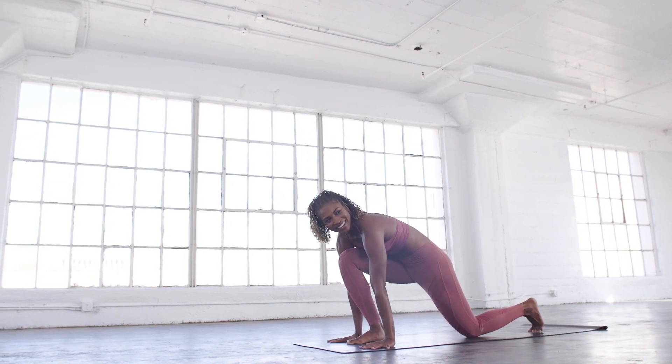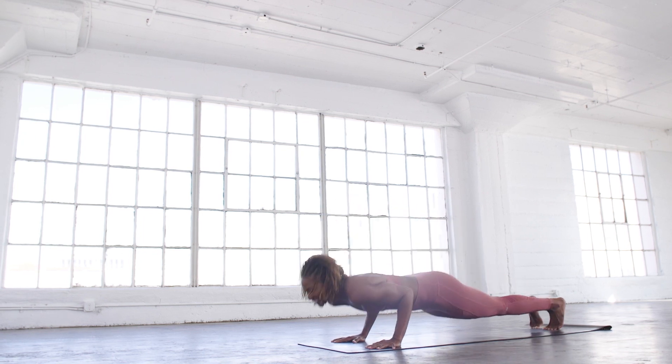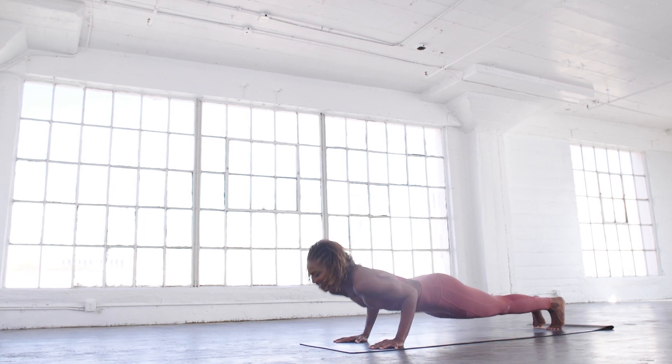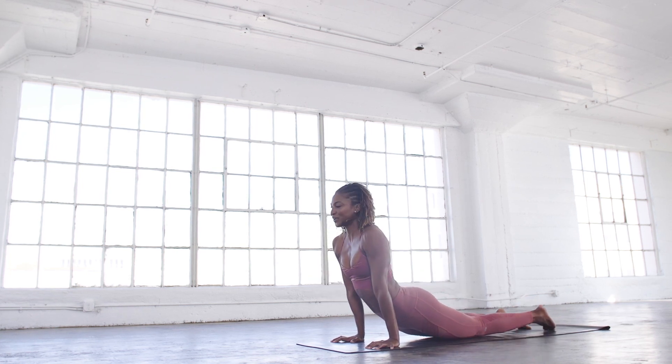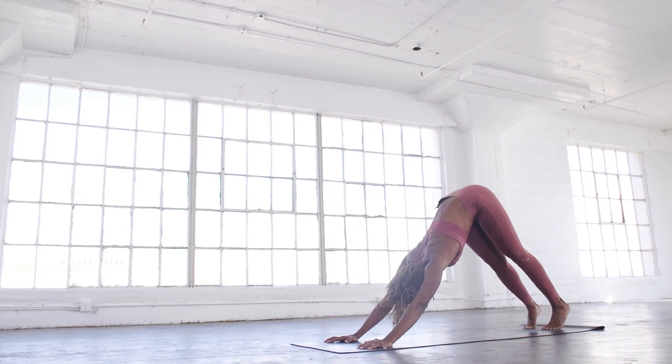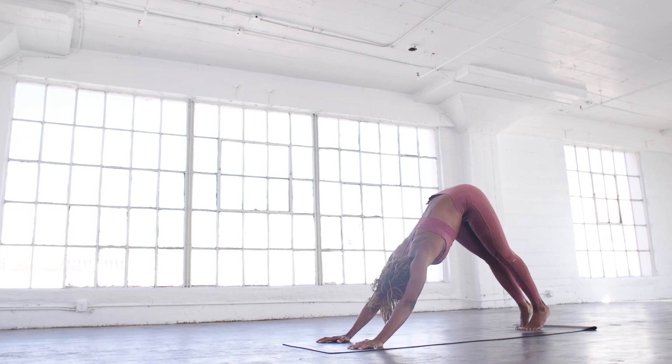Hands down — you know the deal. Push-ups for five, four, three, two, and one. Flow through. Back down — we're going right to the other side.